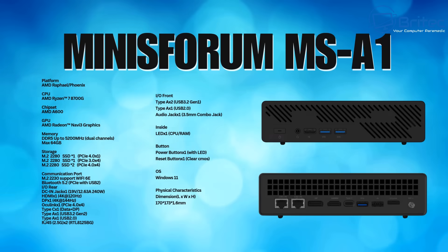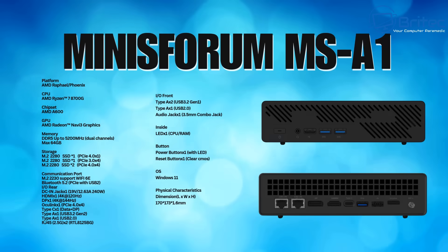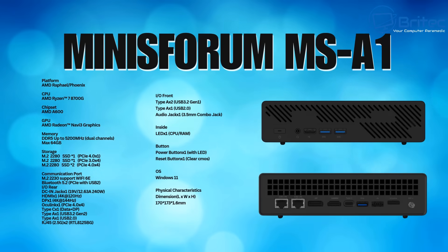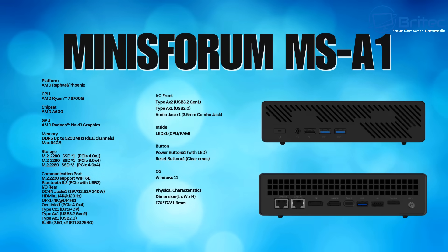The Minis Forum MS-A1 specs: the AMD Raphael Phoenix platform with a Ryzen 7 8700G — a fully socketed CPU. The chipset is AMD A600, and the GPU is Radeon Navi 3 graphics. Memory is DDR5 up to 5200MHz dual-channel, maxing out at 64GB — this unit has 32GB dual-channel. There's plenty of storage options with varying speeds, which we'll cover later, plus communication ports, and it comes with Windows 11.